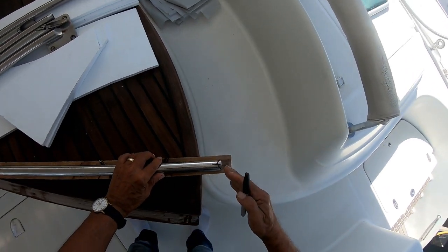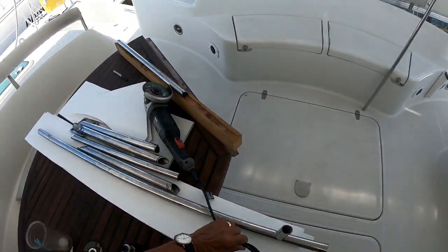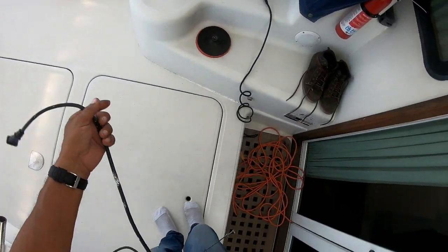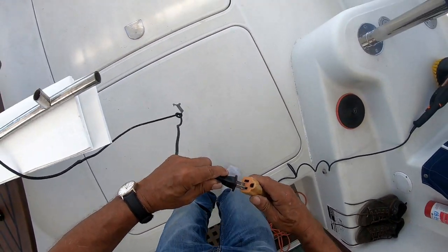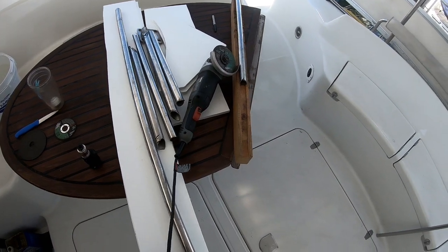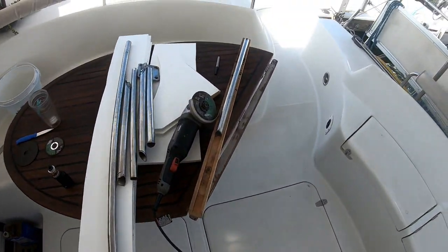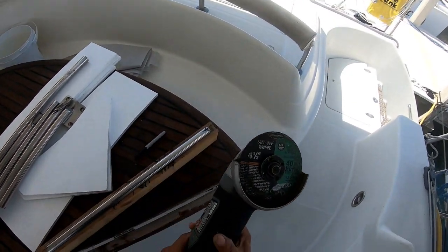That's what I'm going to be doing - making these cuts. I'm not going to bore you watching me do all this grinding. I'll show you this one and then fast forward to the next step.